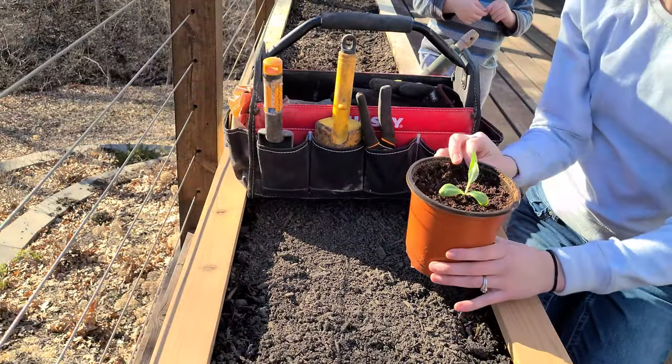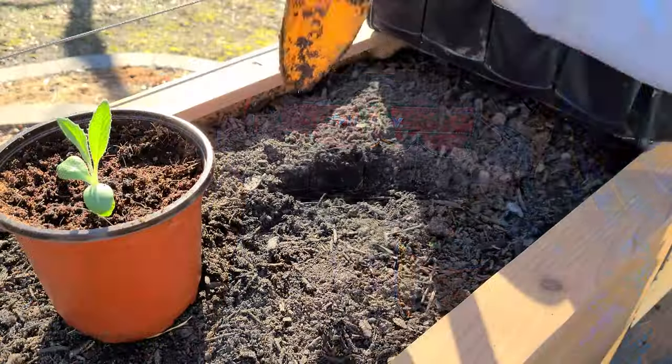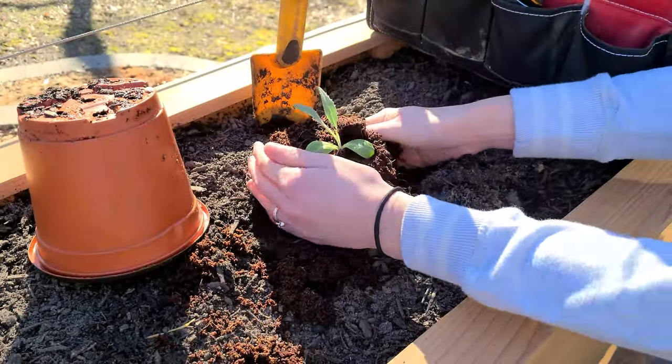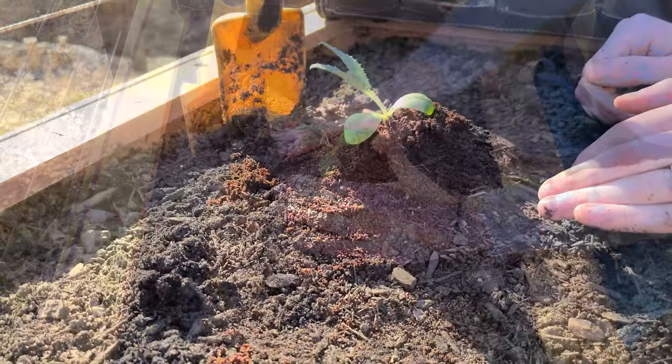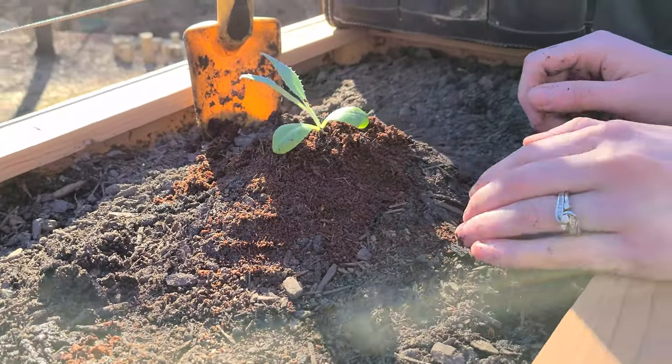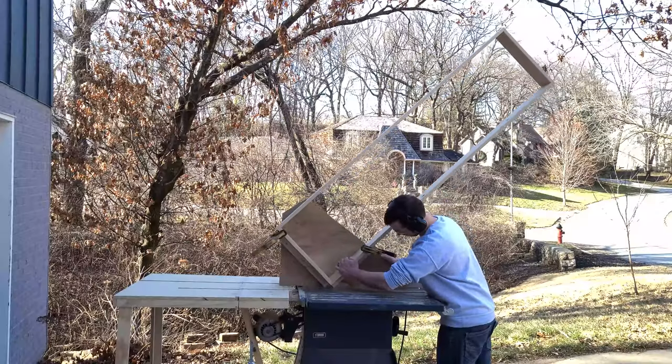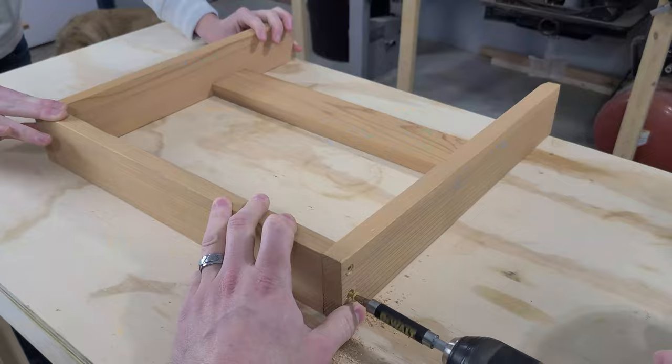Hello friends! Do you want to grow your own veggies, fruits and herbs but don't have space for a full garden? Or maybe you want an attractive place to plant some decorative flowers and add a little curb appeal to your home. Then you're in the right place because today we are going to be building a DIY planter box using some beautiful cedar boards.